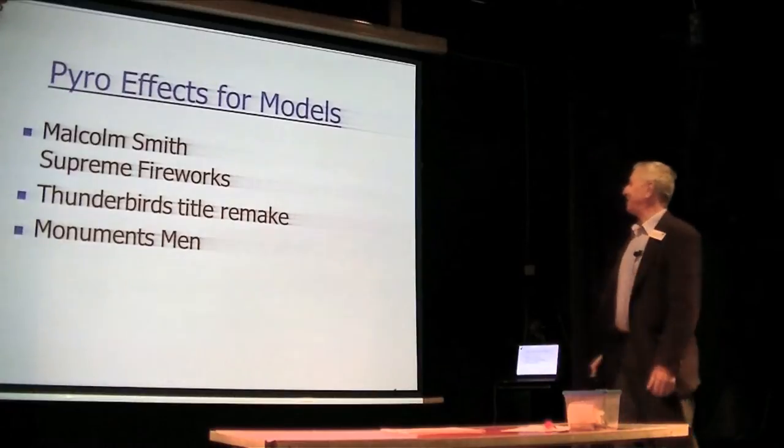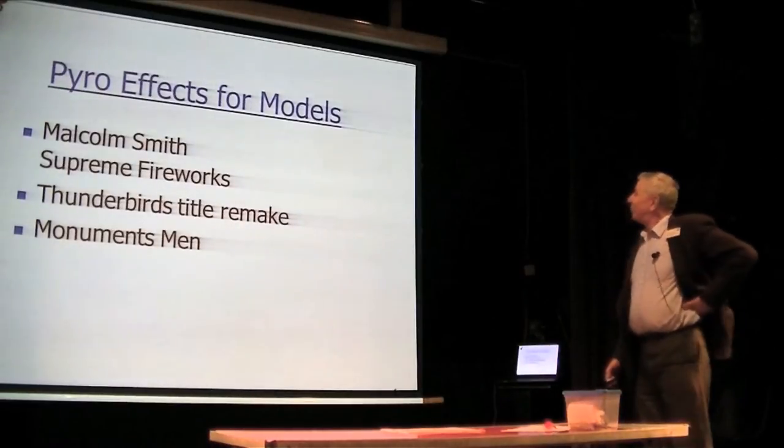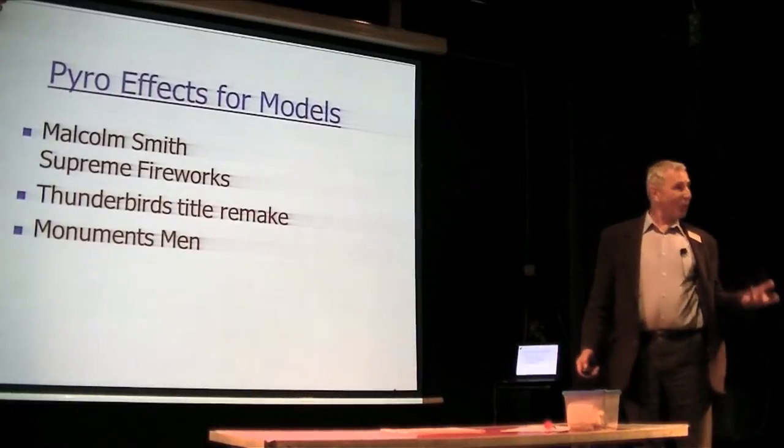Good afternoon, ladies and gentlemen, and thank you all for coming. What I'm going to talk about is pyrotechnic effects for models, which are by definition small.